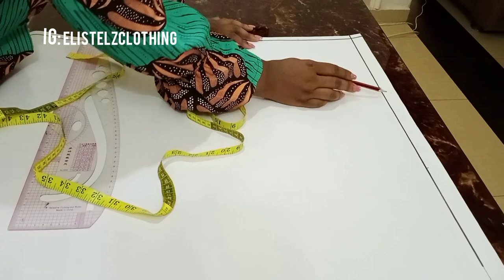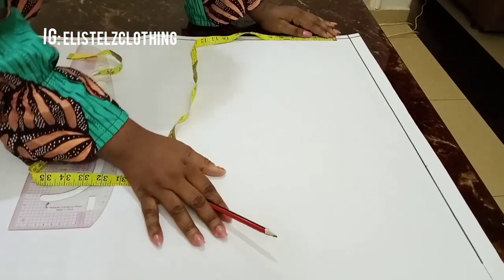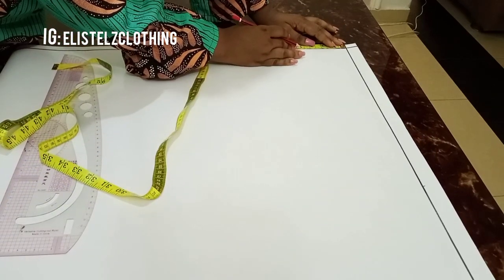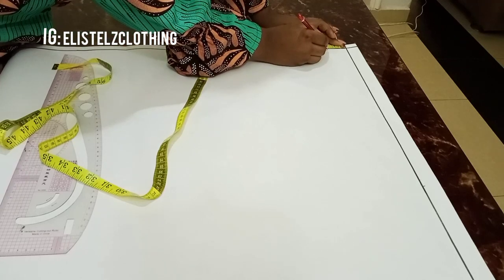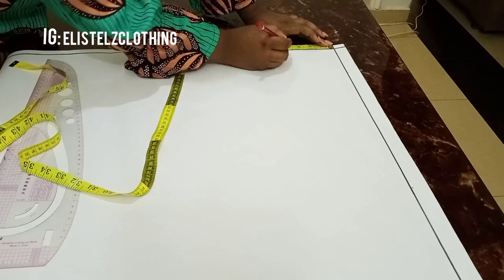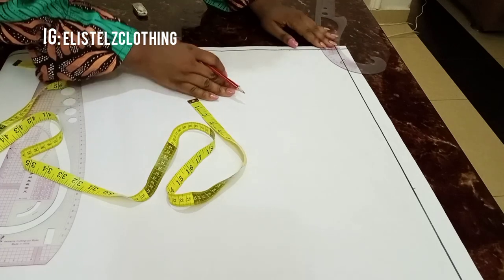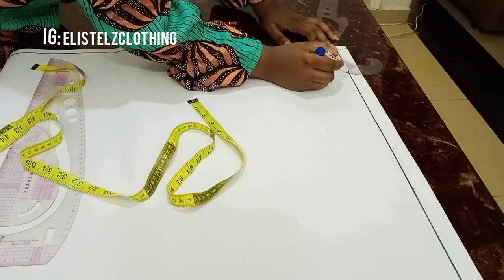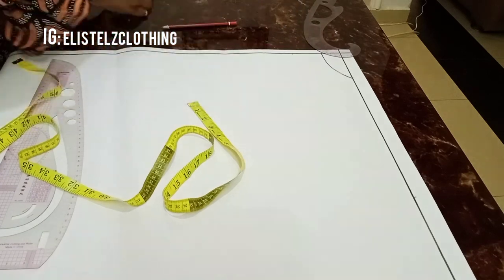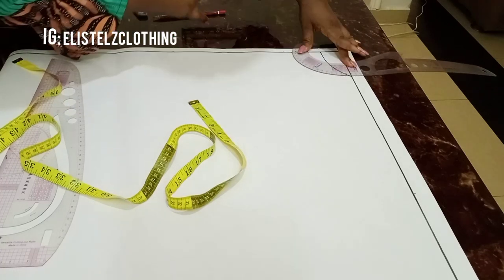To recap: neck width of 3.5, shoulder of 8, and sleeve length of 7.5 — that's a total of 15.5 inches. The neck depth for the back is 1.5 inches and the neck depth for the front is 4 inches. We're drafting the back and front at the same time, so I'm using my curve ruler to connect the neck depth for the back, then proceeding to connect the neck depth for the front as well.